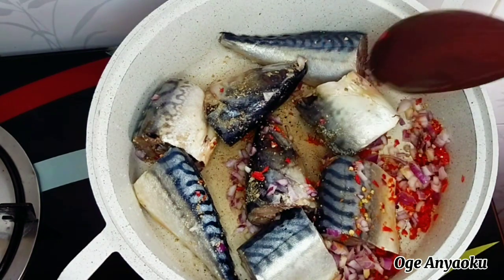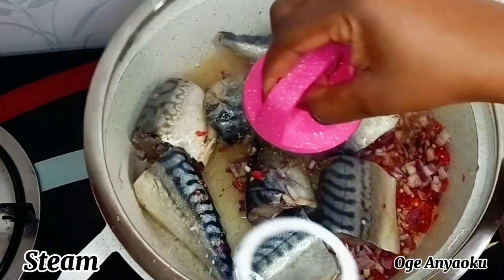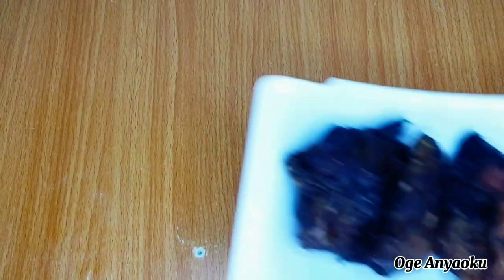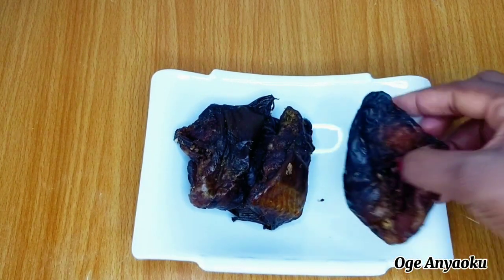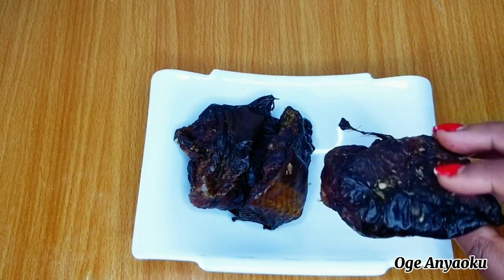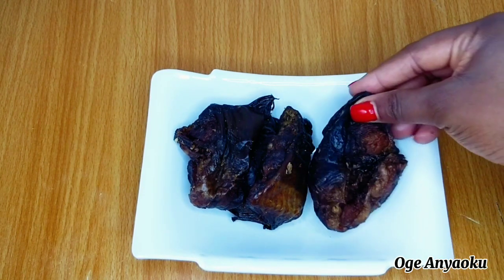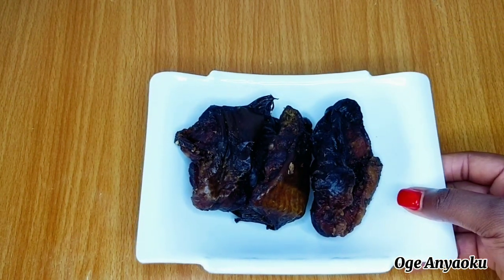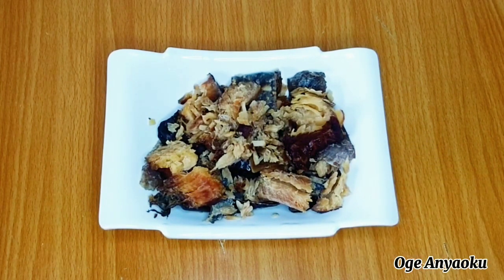While the fish is cooking, I'll introduce you to the rest of my ingredients. The first one I have here is smoked catfish — I love to use dry fish for my soups. I have about three pieces here. To clean this I'll pour hot water over it and allow it to rest for about five minutes, to make the deboning process easy. After deboning the fish, this is what I have.